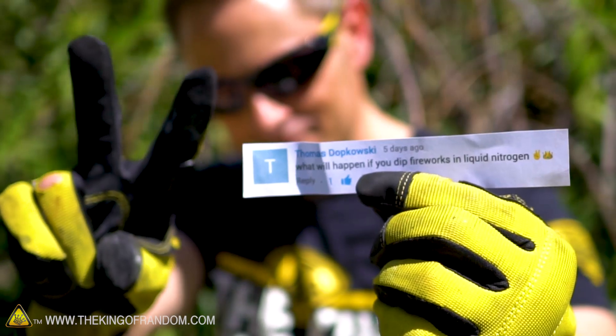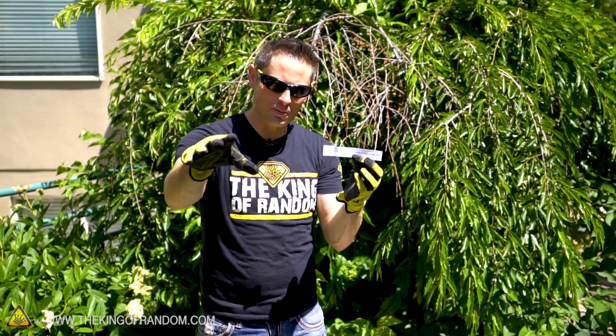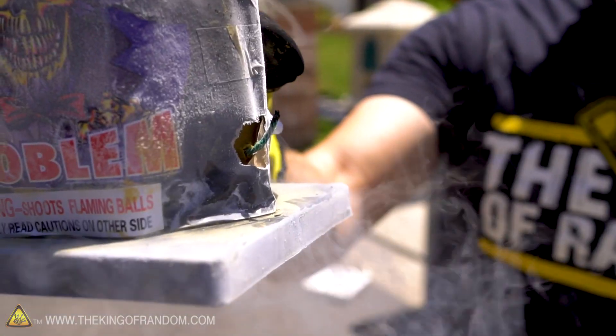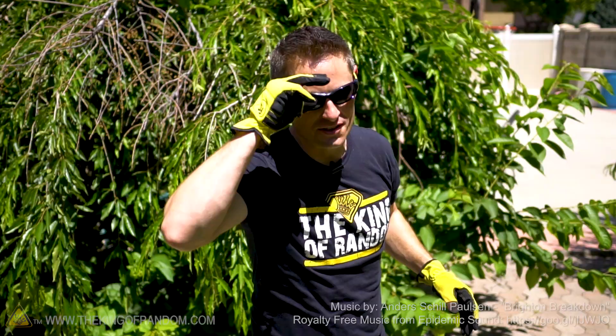A super big thanks to our friend Thomas Dopkowski for suggesting this experiment in the comments. Go ahead and check your YouTube inbox, Thomas - we're sending 25 bucks. So there you have it, guys. Now you know what happens when you put fireworks into liquid nitrogen - they go off a lot less dramatically. But it was still a great experiment and good times hanging out with you. I'll be looking for you in the next video. Talk to you then.